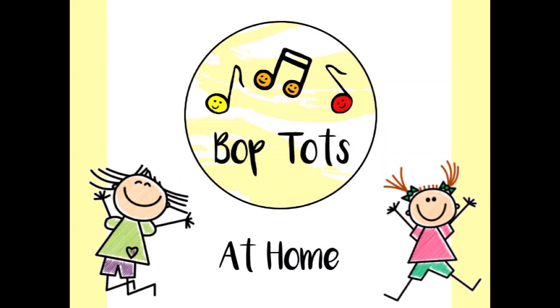Hello everybody, this is the Bop Tots at Home series. After this video is a playlist of the songs we do at Bop Tots. If you look at the top left corner of the screen you can see three lines — if you click here it will show you the songs as part of the playlist, and you can click individually to whichever song you would like.